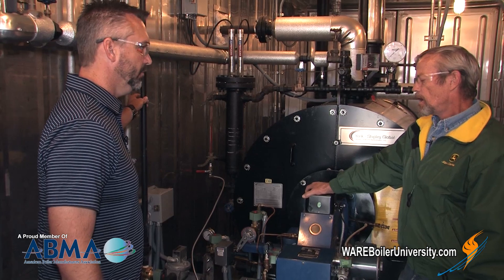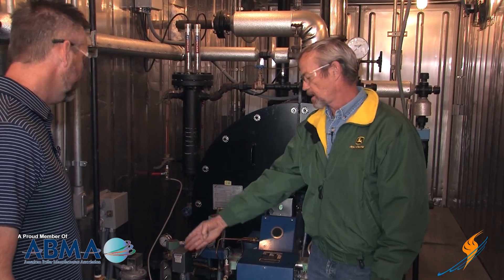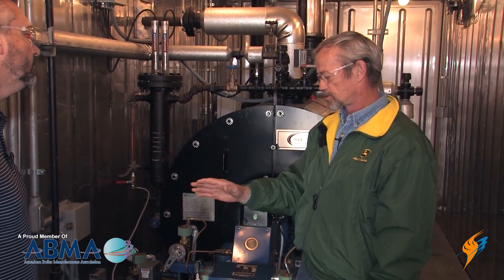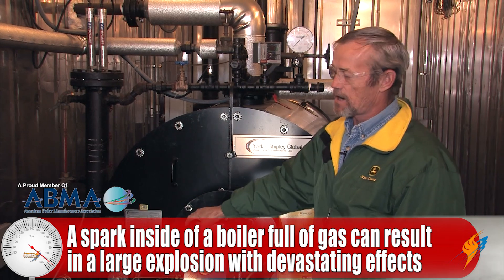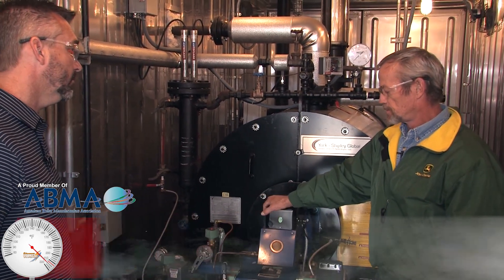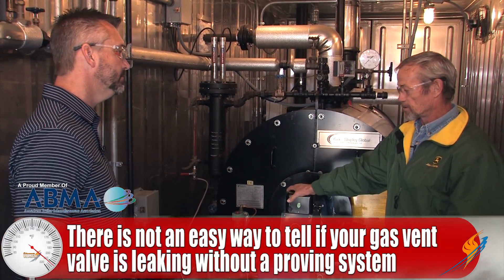Why don't we define what this vent valve is supposed to do — its whole intent and purpose? It was there to vent gas out from between the valves when the boiler is in the off cycle, just in case your valves are leaking through — so it doesn't fill the boiler up. It will vent it out, and it's always worked well for that purpose. But the problem is if it starts leaking, then when your boiler is running, it's dumping gas out.